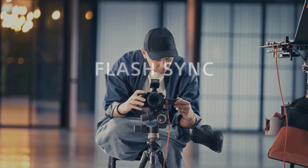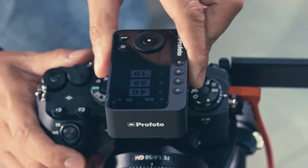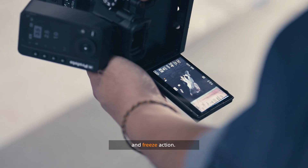This is how you can master flash sync at any shutter speed with the Sony Alpha 9 Mark III. One of the main things about using flashes is the ability to control ambient light and freeze action.